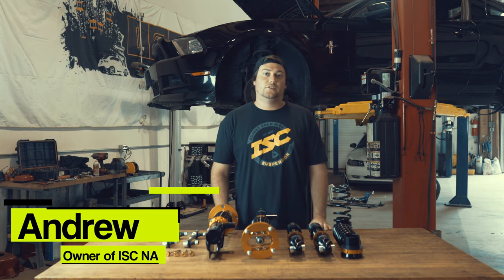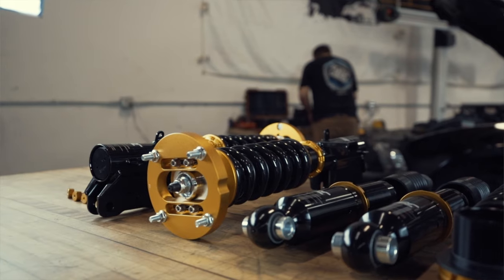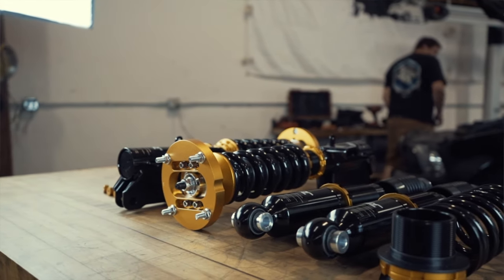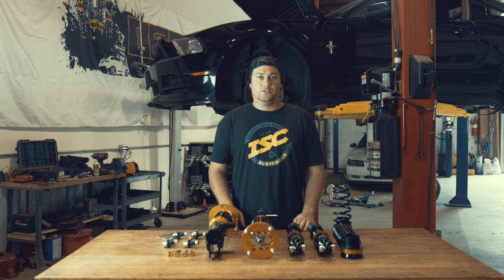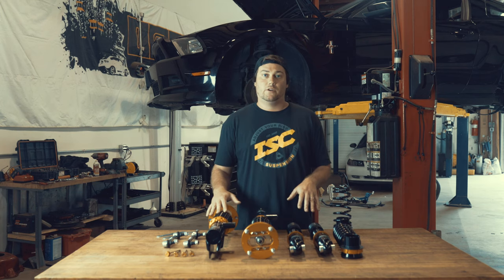How's it going everybody? Andrew here from ISC Suspension North America. Today we're over at our shop and we're going to be installing our N1 coilovers on this S197 Mustang. We're going to go over some useful tips and tricks in regards to how to put these on this specific chassis, and we're going to go over some of the key features about these coilovers as well.